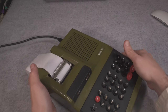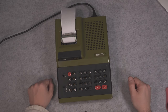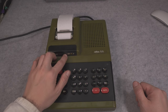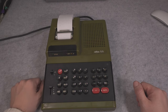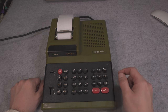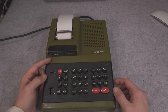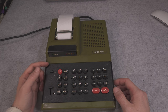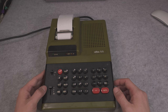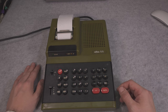Let's go to a better viewing position. We have our power indicator, we have OVF — I'm pretty sure that stands for overflow — and the memory recall. We have the ability to select the rounding method: do we want to round up or down? And our floating point setting, which was most likely used for counting purposes.